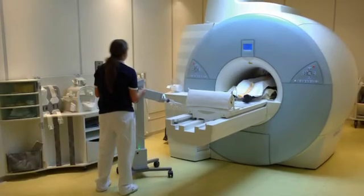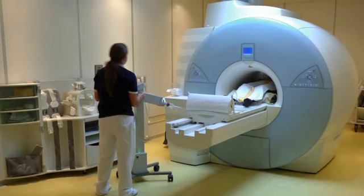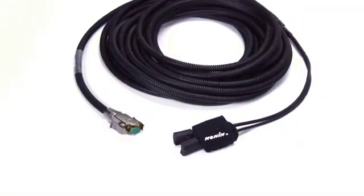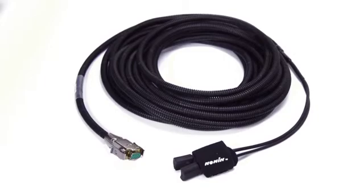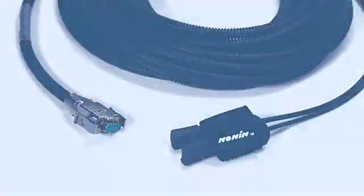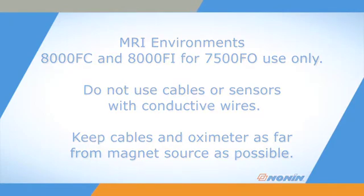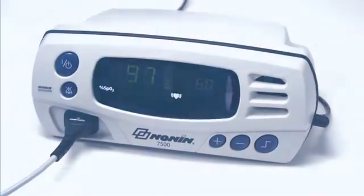The 7500 FO model for MRI environments requires special caution for use. Use only Nonin-branded 8000 FC or 8000 FI fiber optic sensors. Do not use cables or sensors that contain conductive wires. The 7500 FO oximeter and connectors for the fiber optic sensor contain ferrous material and must be kept as far away from the magnet as possible at all times.